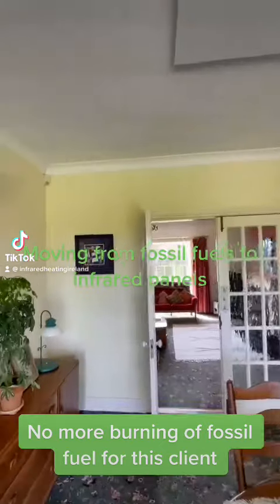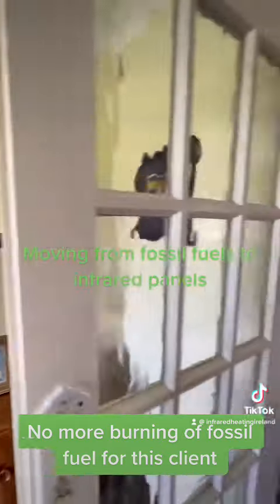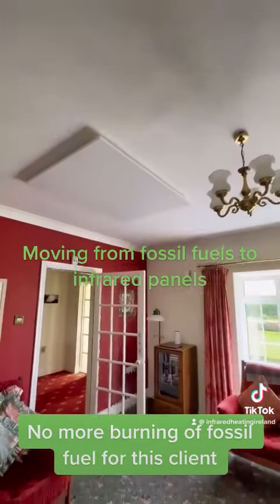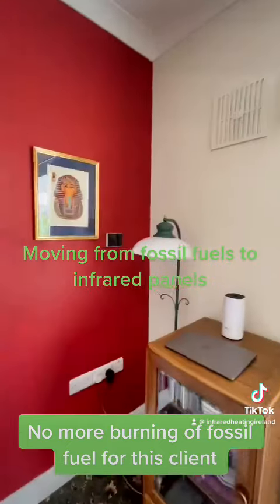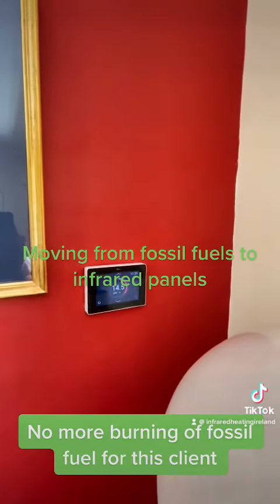Let's have a look at a recent installation we completed. This client was using oil central heating and has now moved away from that and installed our infrared panels throughout the house. This is a standard 1970s bungalow with three bedrooms, so we've installed a panel in each room.